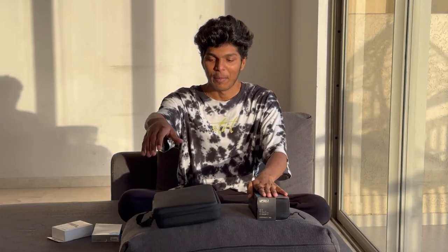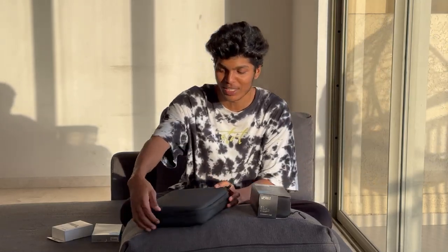Welcome to a new video in which we are going to do unboxing today — 1, 2, 3 and 4 products. There is no need to do unboxing 2 products, but these are two things which I really like, which I am going to do unboxing today.